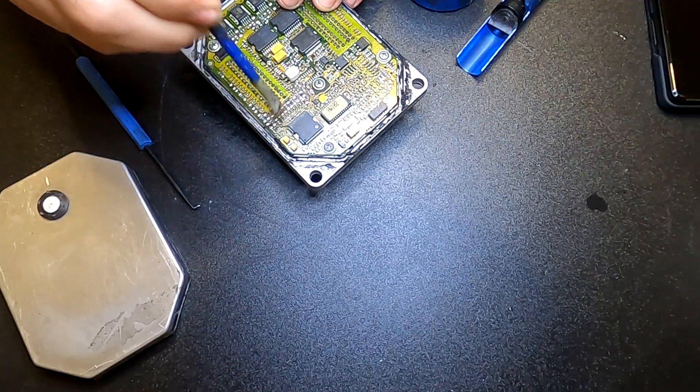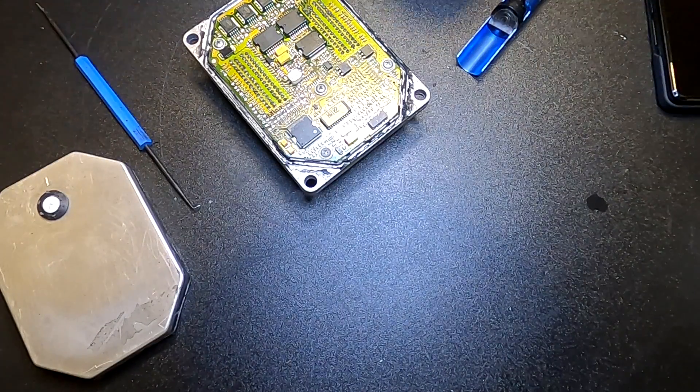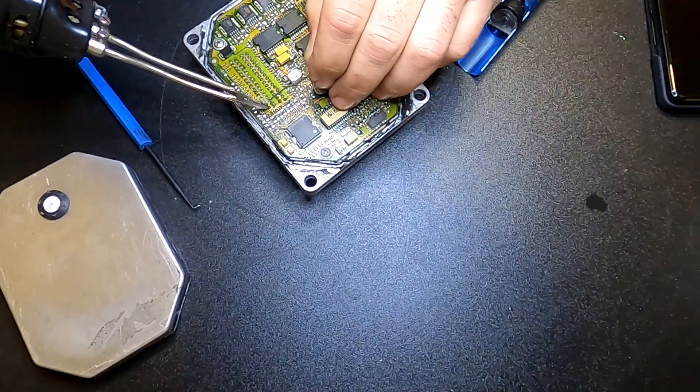Adding some more flux now, and we are going to put some new high-quality solder on and we will see how it goes.